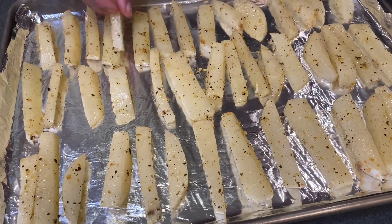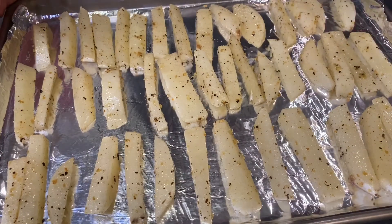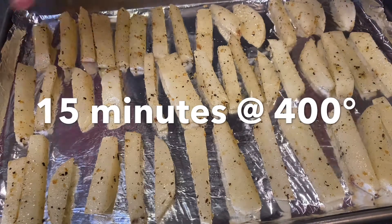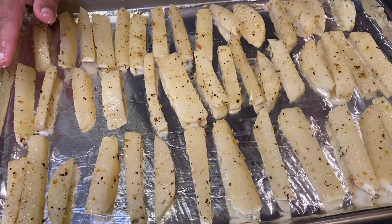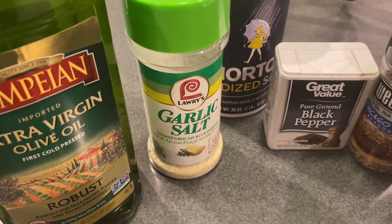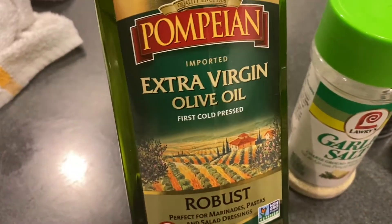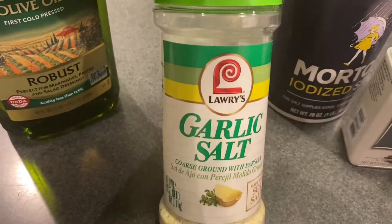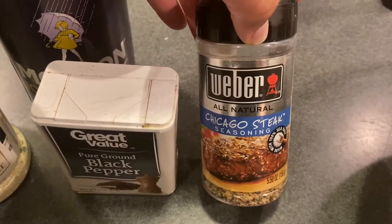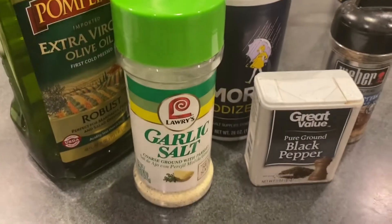We're going to put these in the oven. We're going to turn them halfway through — I think we're going to cook them for 15 minutes each side. The seasonings I used are: olive oil, garlic salt, regular salt, black pepper, and steak seasoning. Simple, easy peasy. So hopefully they turn out delicious and full of flavor.